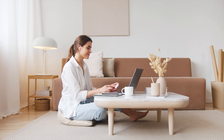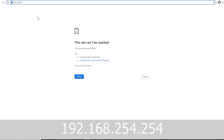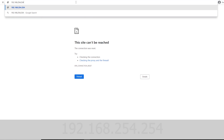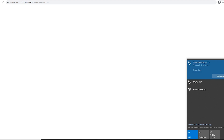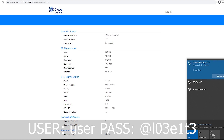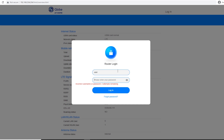So open tayo ng browser at ilagay ang address na 192.168.254.254. Then, log in tayo sa router. Ang default na password nasa likod ng router. Pero kung binago nyo ito sa initial setup, syempre yung gagamitin yung pang log in.